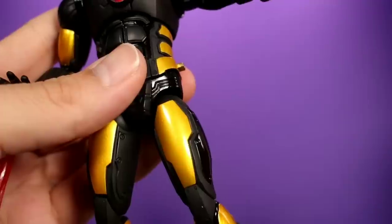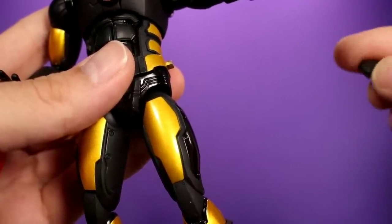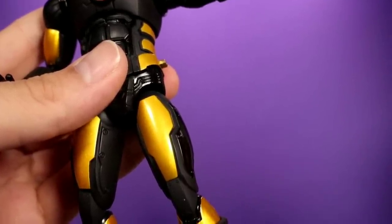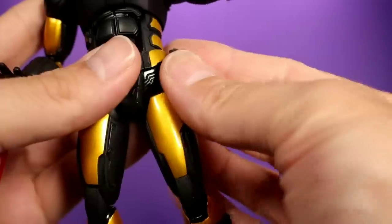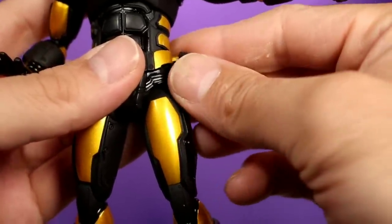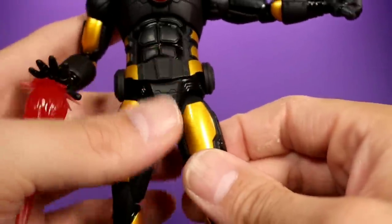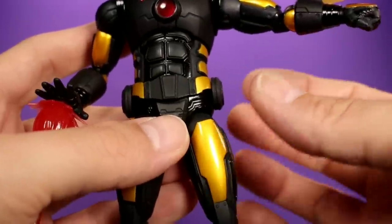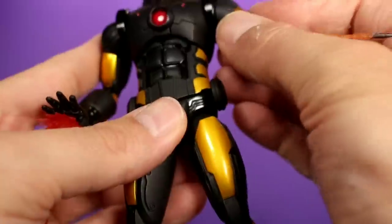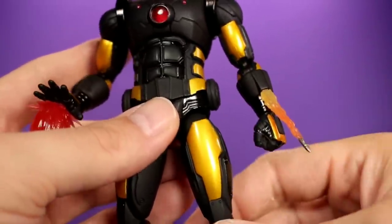It's kind of a gift and a curse because you want the things to sit on there snug and not fall off, but you also want to be able to take them off safely without risking damaging your figure. It looks like the paint on the peg is making it tough to get on and off. I appreciate that they made it so these things aren't going to fall off, but it's very risky. So be careful when you're messing with this figure — you've got to be patient.